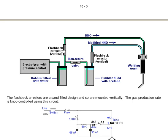A section goes through a non-return valve into the bubbler which is filled with acetone and then to a flashback arrestor which is also vertical, and the modified HHO then feeds to the welding torch, allowing individual flow rates to be set on the two supplying pipes.